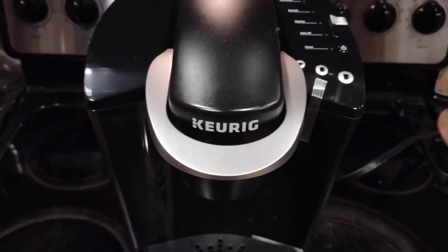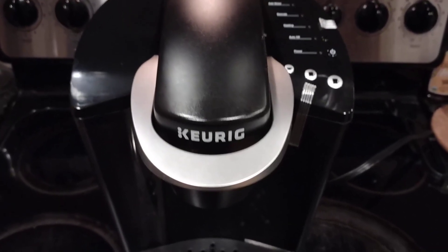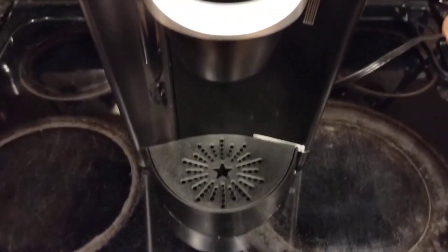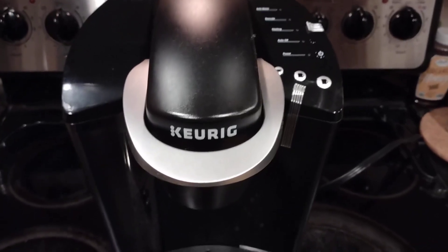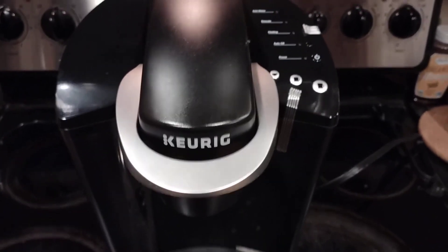This is a review of the K-Classic Coffee Maker by Keurig. This is a really nifty coffee maker — it makes coffee within one minute.